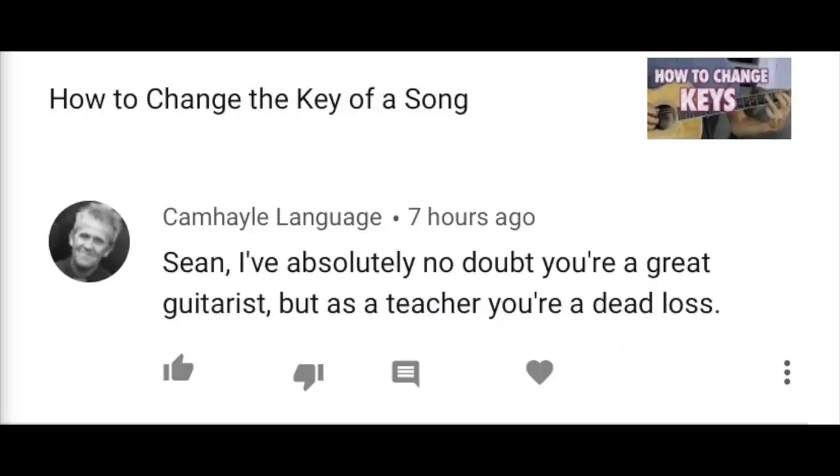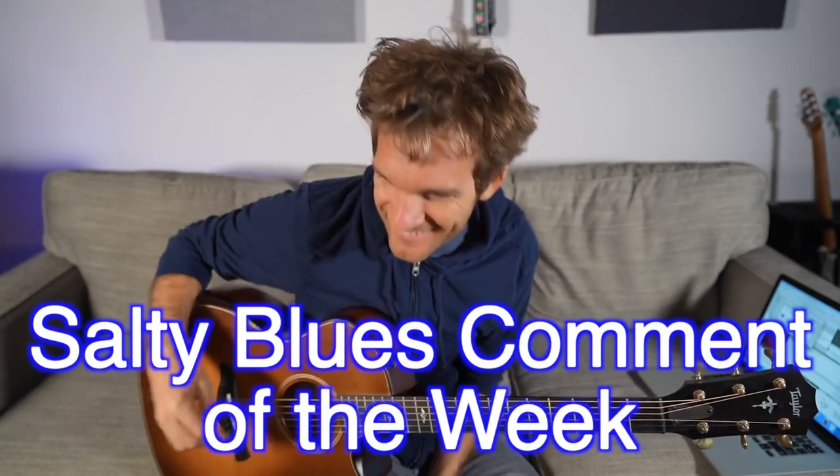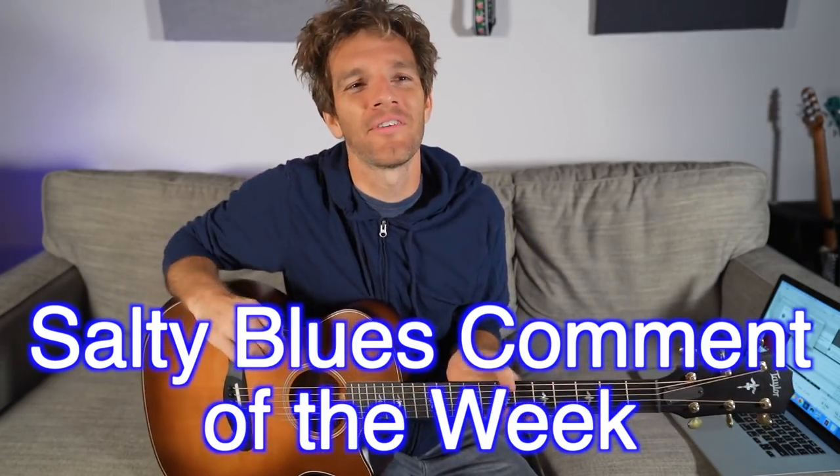Sean, I've absolutely no doubt you're a great guitarist, but as a teacher you're a dead loss. That's rough. That's like one of those sweet and sour comments — they're like, 'Oh, you're a great guitarist.' 'Why, thank you.' 'But as a teacher, you're awful. So awful, you're a dead loss.' I'll just stop reading comments like that after the first part, now that I've learned my lesson.